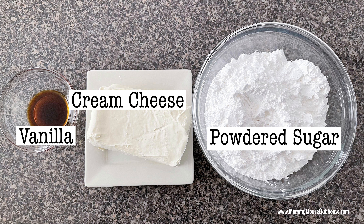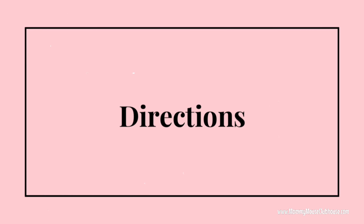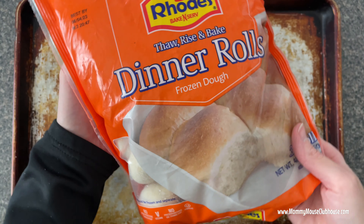of powdered sugar, and one teaspoon of vanilla extract. For the cinnamon sugar coating you'll need one half cup of melted butter, one half cup of sugar, and two teaspoons of cinnamon.